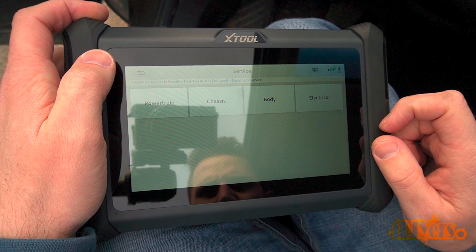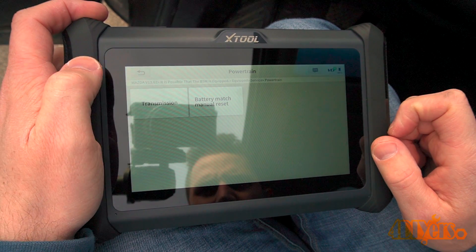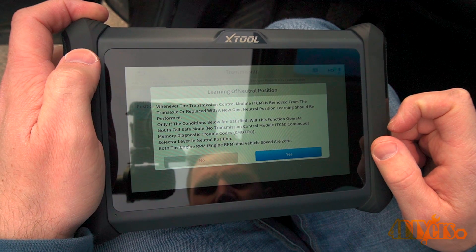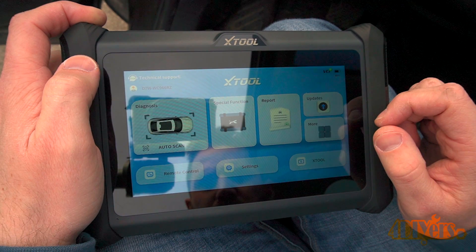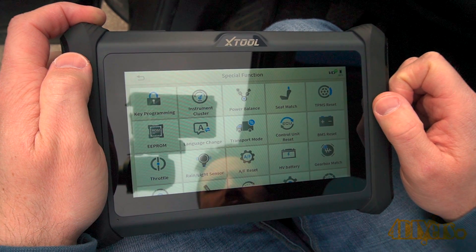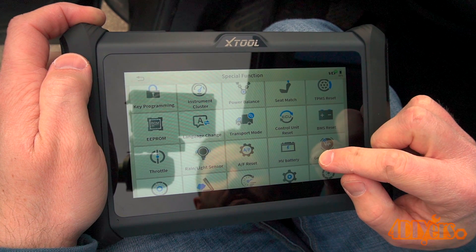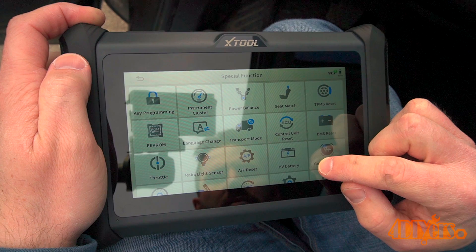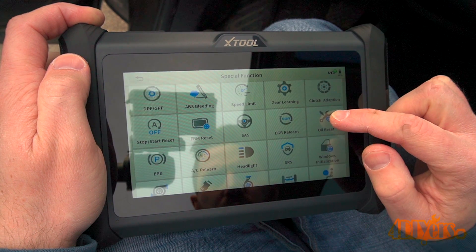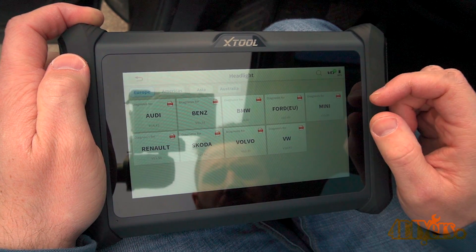Clicking on service, this allows for various relearning options for modules that can be selected individually. Under special functions you can see various bi-directional and testing options including key programming, tire pressure monitoring, battery reset, stop-start, headlight adjustments, and more. These options will depend on whether your vehicle is equipped with the relevant systems.